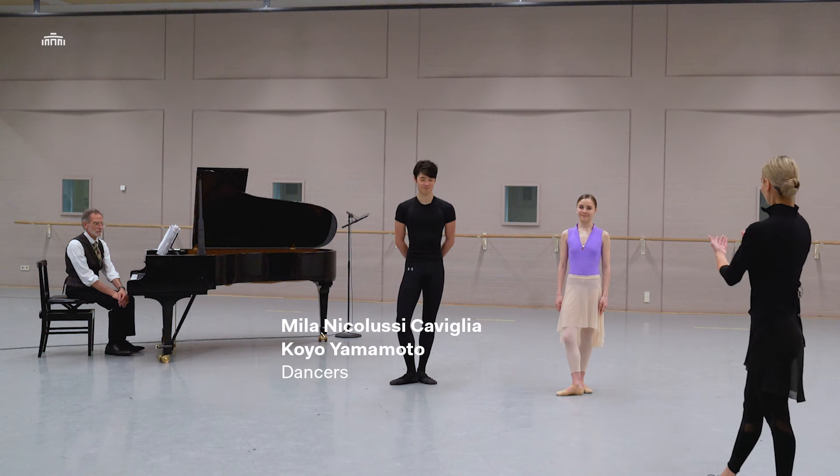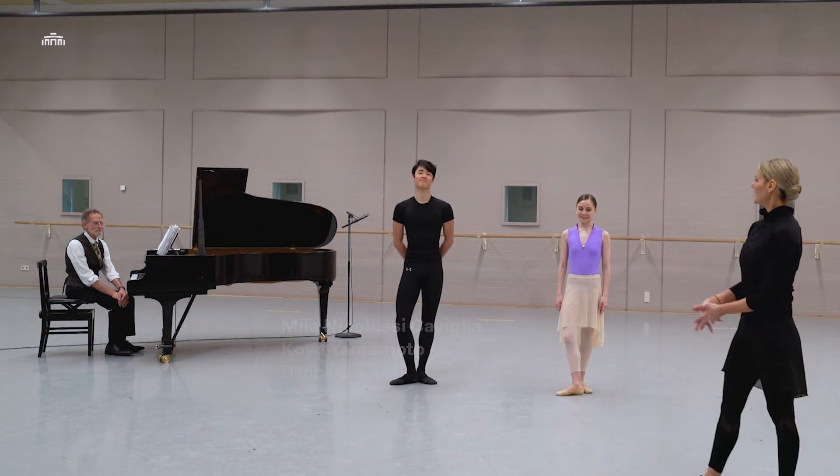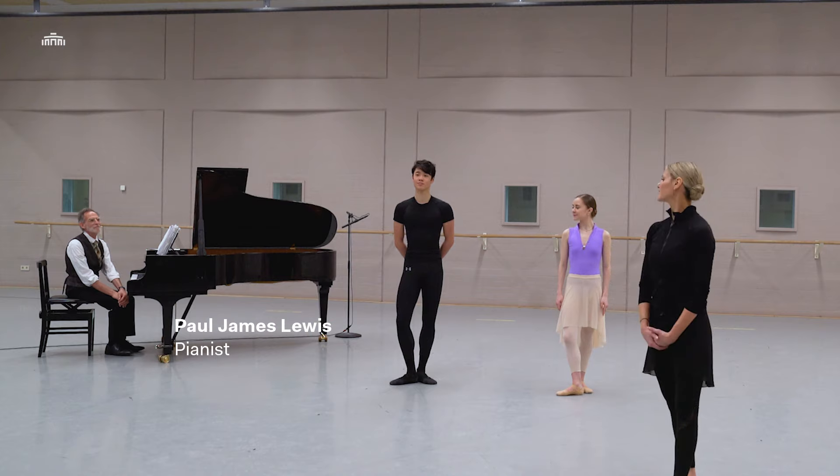Hello and welcome to the studios of the Dutch National Ballet. My name is Simona Ferrazza, I'm a former dancer of this ballet company, now teaching at the National Ballet Academy in Amsterdam. Today we are going to do a follow-up of the barre work for beginners you saw earlier on our YouTube channel, and with me dancing are Koyo and Mila from the Junior Company, and at the piano is Maestro Paul Lewis. I hope you enjoy, thank you very much.